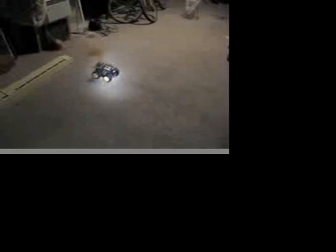Mini Maglite. [Car follows the Mini Maglite light source during the demo.]